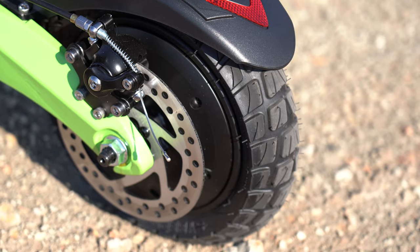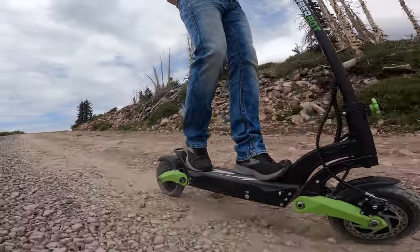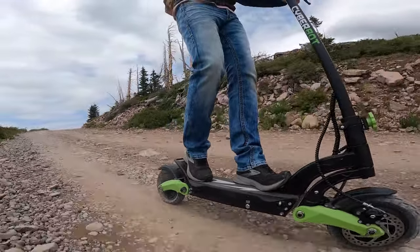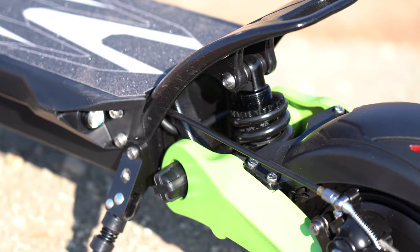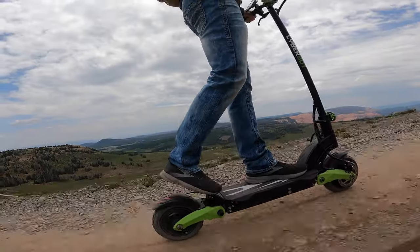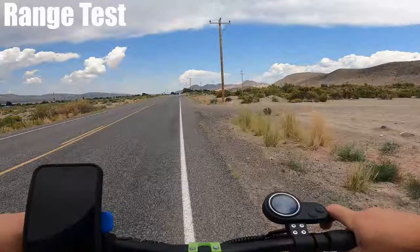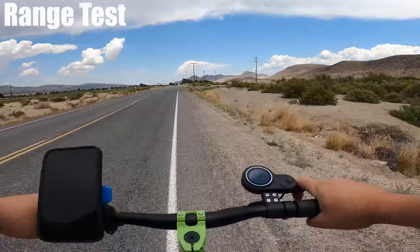This is the first scooter that came with off-road tires — 10-inch air-filled tires. For something this heavy and this big, I would have liked to have seen a slightly bigger tire size, which would definitely help out with the balance. Last but not least, it has dual spring suspension. For paved road driving it's very smooth — I'm going down about three or four inches of travel.